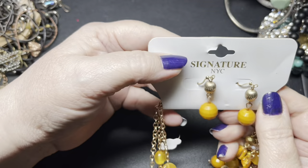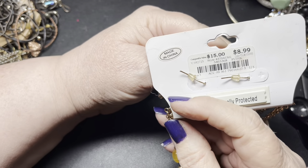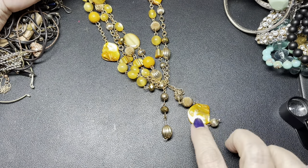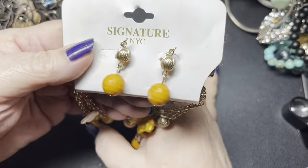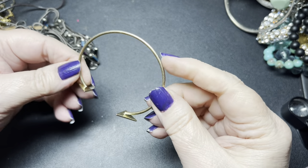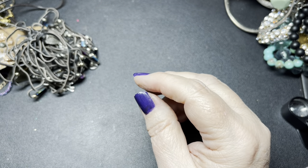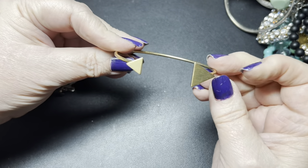This says 'Signature YC,' originally $8.99. It has dyed shell — I'm going to say just $2 on this. It's a pretty color. And this one's just a triangle and a smaller triangle — it is a cuff, right now set at about seven inches. So I'm just going to say $2 on that one.